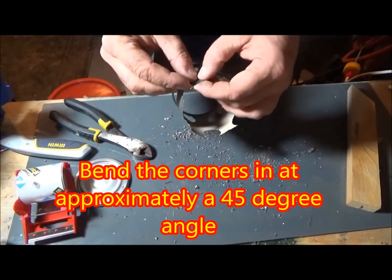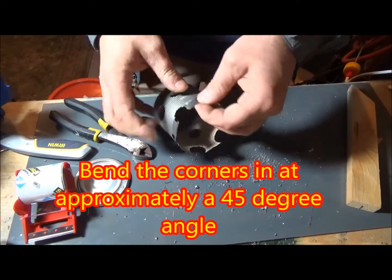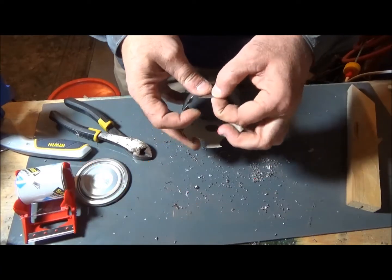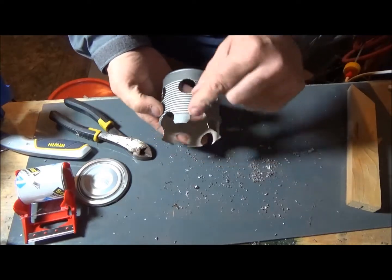Once you're done with that, take those really sharp corners and bend them over at 45 degrees. Here I'm not using gloves — it's probably a good idea, but my hands are pretty beat up so the cuts don't cause much of a problem.